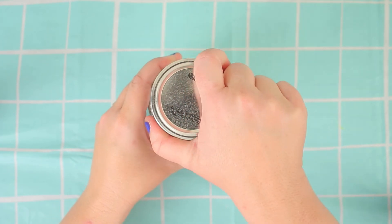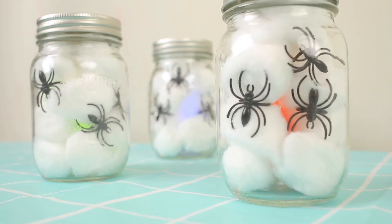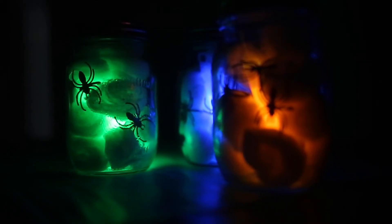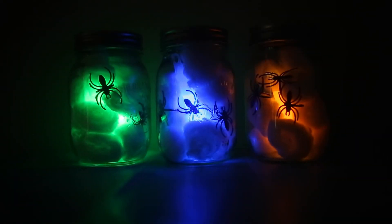When the lights are on it doesn't look super dramatic but it still looks cool. And when the lights are off it looks amazing. You can put them on your front step or for spooky house decorations. I hope you guys had fun. See you next time. Bye!